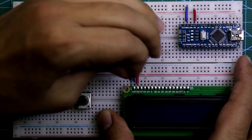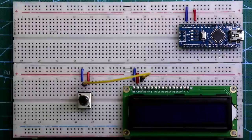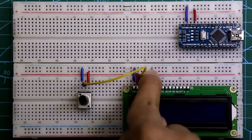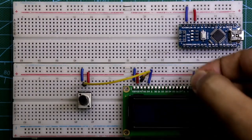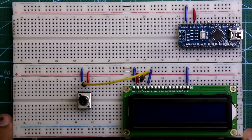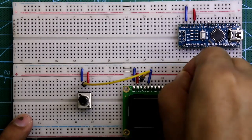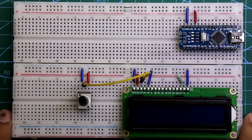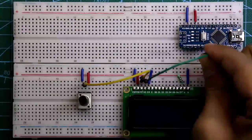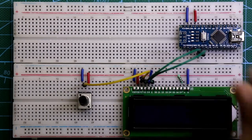Connect the middle pin of the potentiometer to the VNOT pin of the display. Connect the RW pin to the negative rail. The cathode pin of the display is also connected to the negative rail — that is for the backlight LED. A 220 ohm resistor is connected between the anode pin of the display and the positive rail. RS pin of the display is connected to D2 pin of Arduino, and the Enable pin is connected to D3.